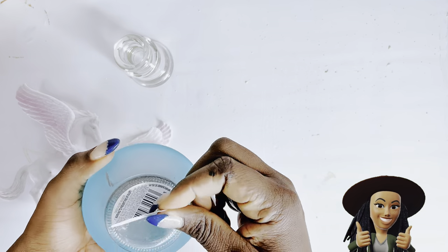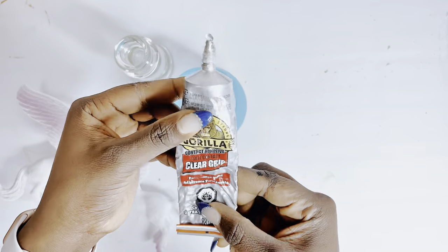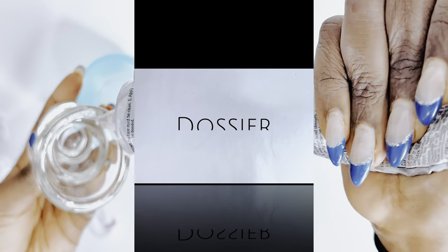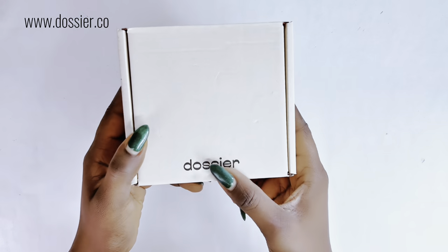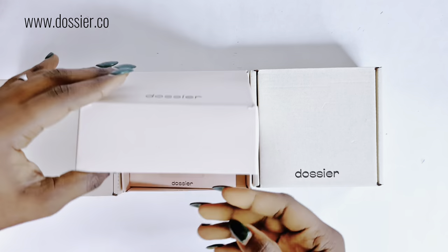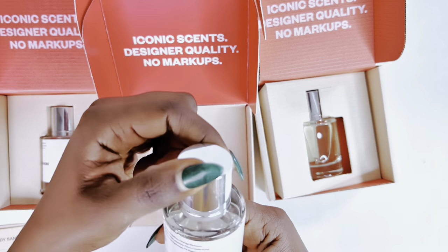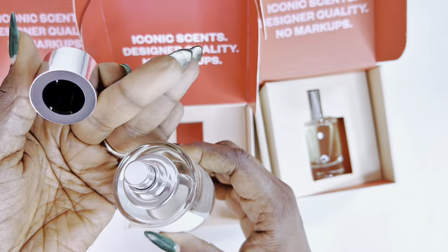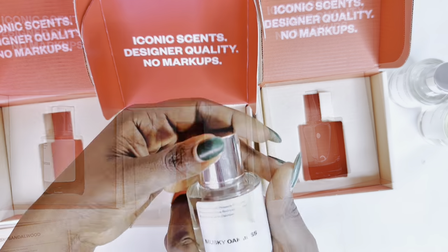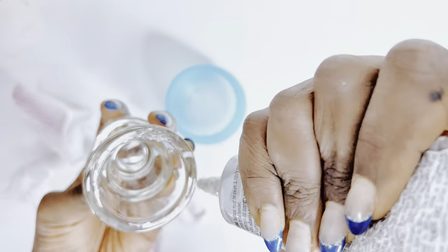For DIY number one I will be gluing this glass with the candle holder using my Gorilla Glue — you could also use E6000. Now, today's video is sponsored by Dozier, a startup that sells affordable scents inspired by luxury fragrances like Tom Ford, Creed Aventus, Yves Saint Laurent, and more. Smell good for less — the link is in the description box. You can get luxury fragrance dupes at Walmart for under fifty dollars.